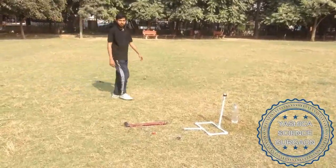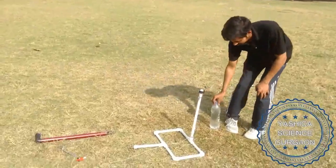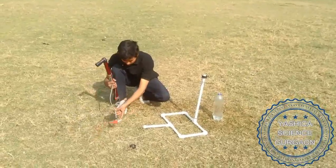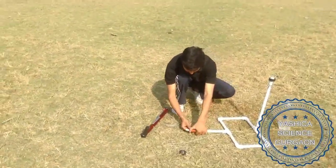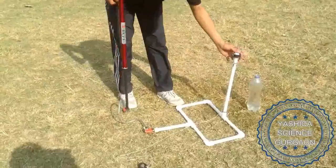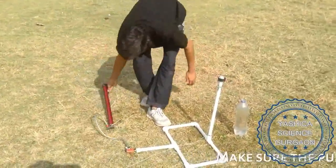The water rocket presented by Yashika Science. It's manual, using manual pressure. This is the pump. You need to attach it to the assembly of pipes. It's a simple assembly. Make sure it's not leaking.